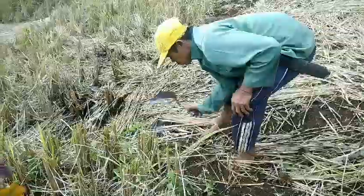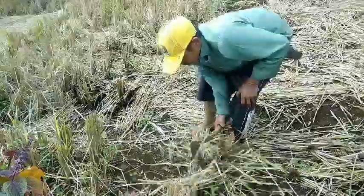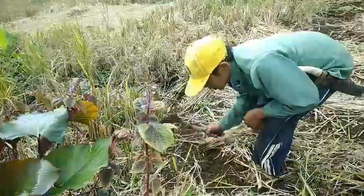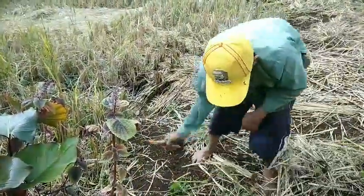Ini ke tanaman padi, sudah baru dipanekin. Sekarang, babak lagi. Tanaman padi di ladang ini — bukan di sawah, di ladang. Sekarang mau nanam jagung.